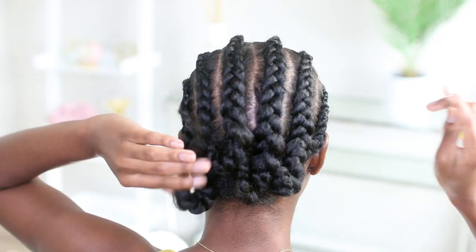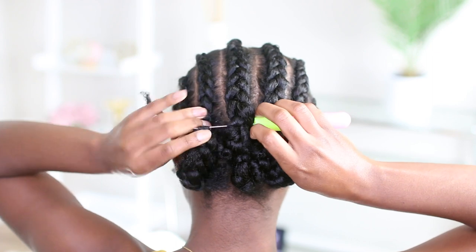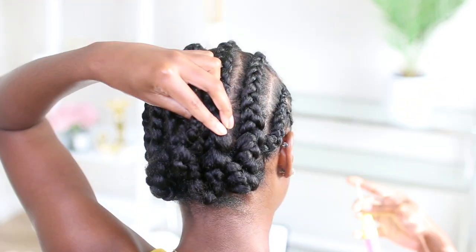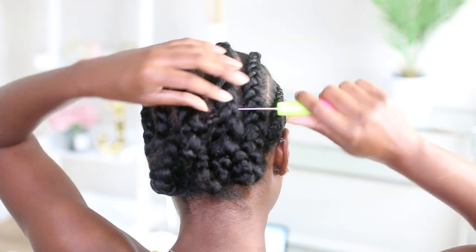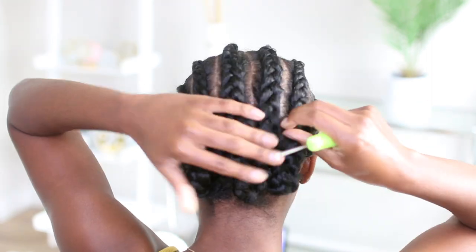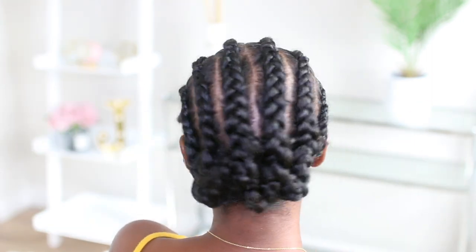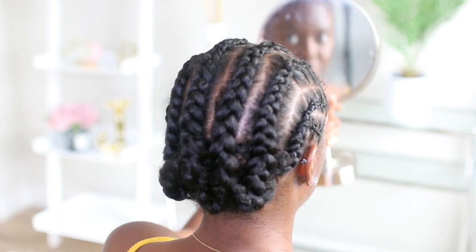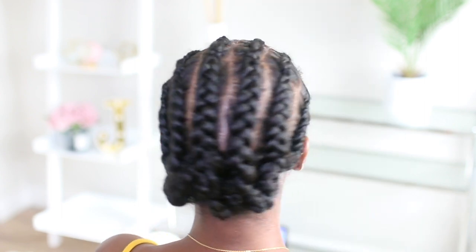I'm going to use this last tail braid and use my crochet hook to crochet it into the other braid to conceal the end. I'm just crocheting it into my braids and it'll be nice and secure — you don't have to worry about it slipping out. This is what the back of my head looks like. It's a little bulky, but I'm kind of impressed with myself because I don't usually braid like that. Round of applause for me.